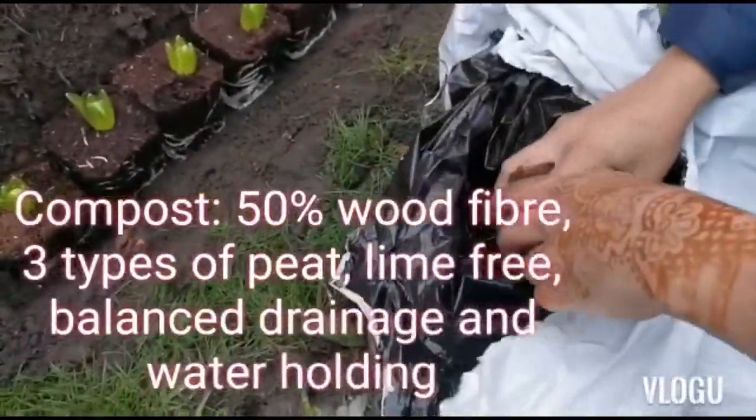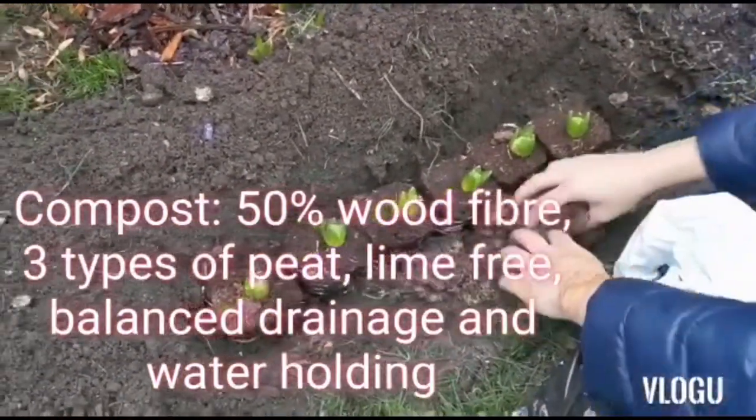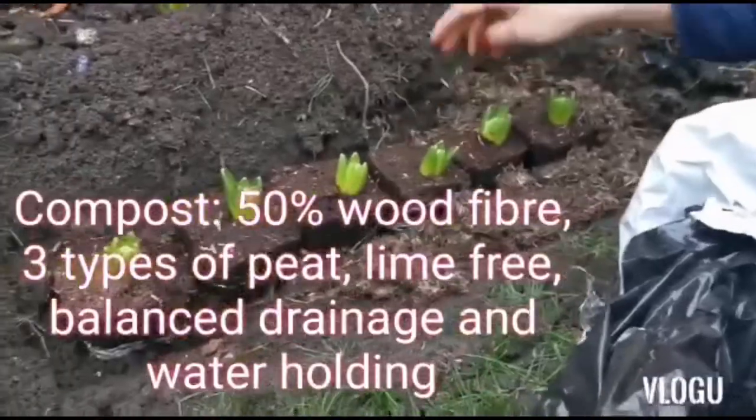This is a special mix — a good blend of fertilizers, and it's the right composition for flowers to successfully grow.